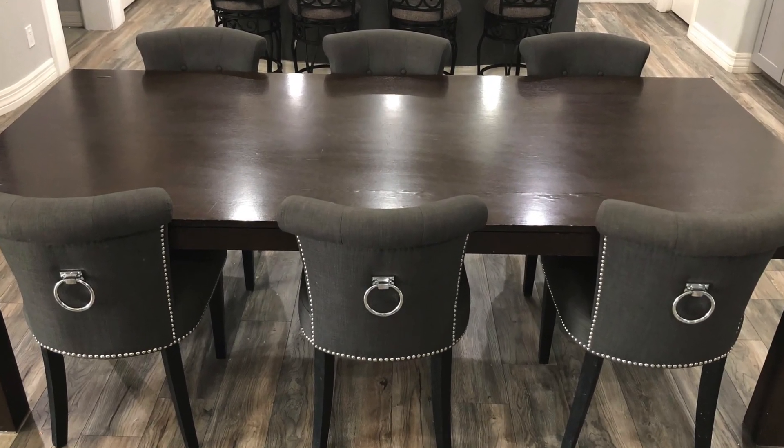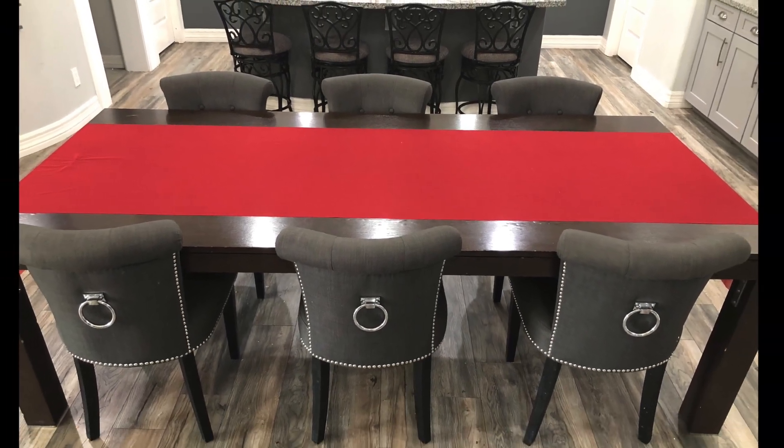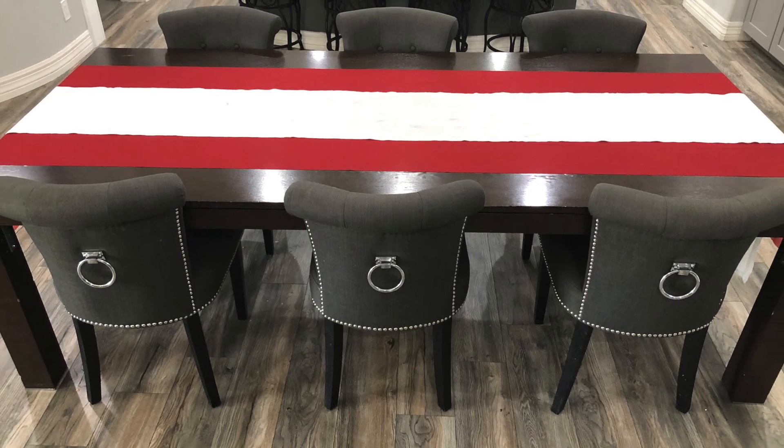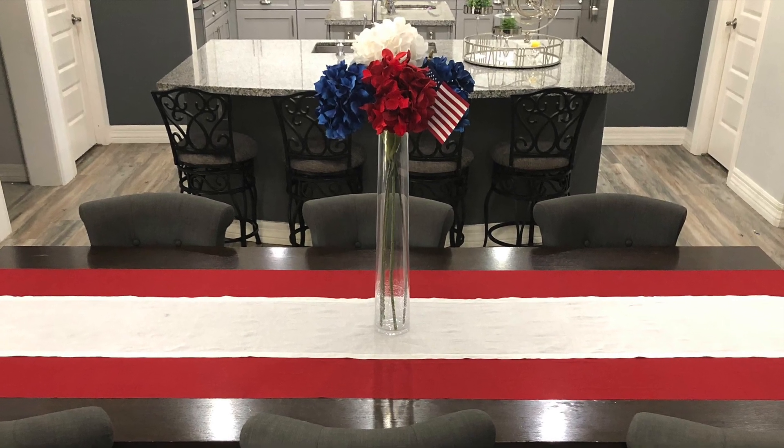Starting with my blank table, I will first add a wide red runner. Next, I am adding a thinner white runner down the center of that one. I will add my center pieces next, starting with my tall glass vase with red, white, and blue hydrangeas.